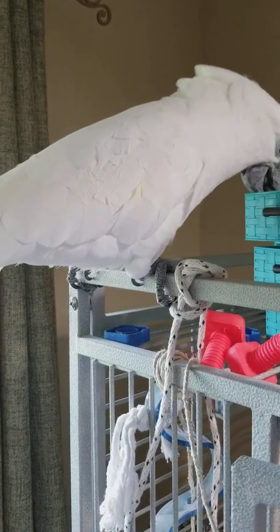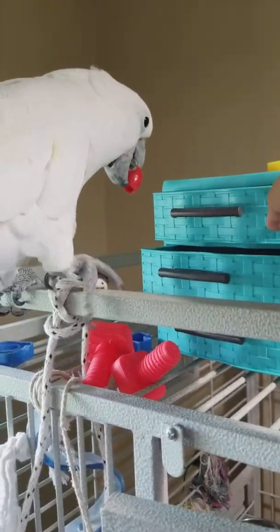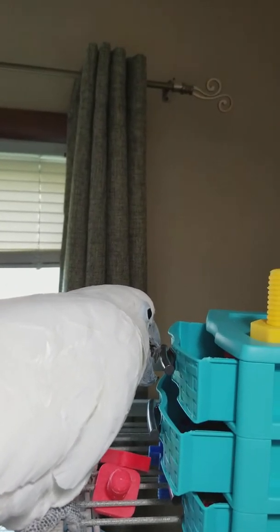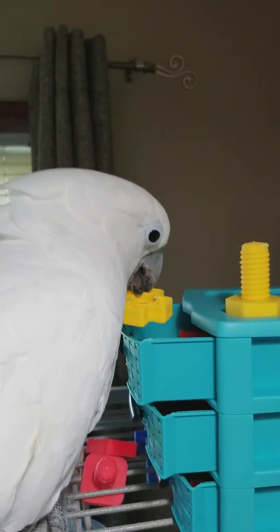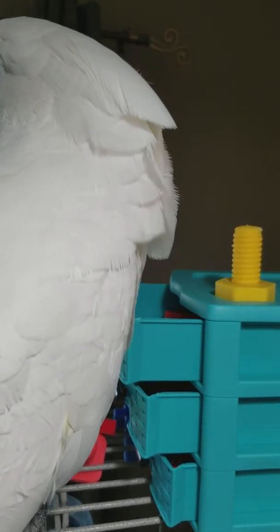Here, use the handle. Maybe I can teach you that. Okay. What else is in there? Oh, yellow. Yellow.